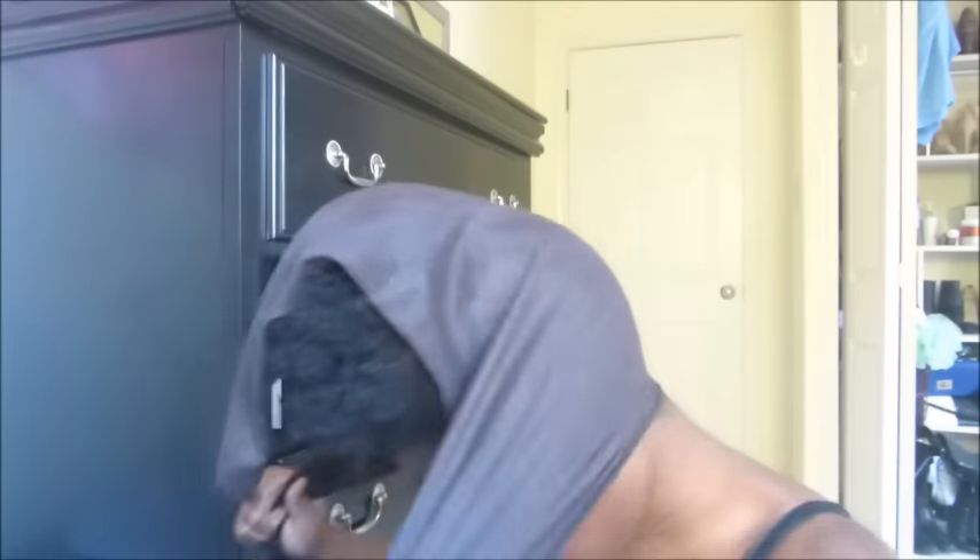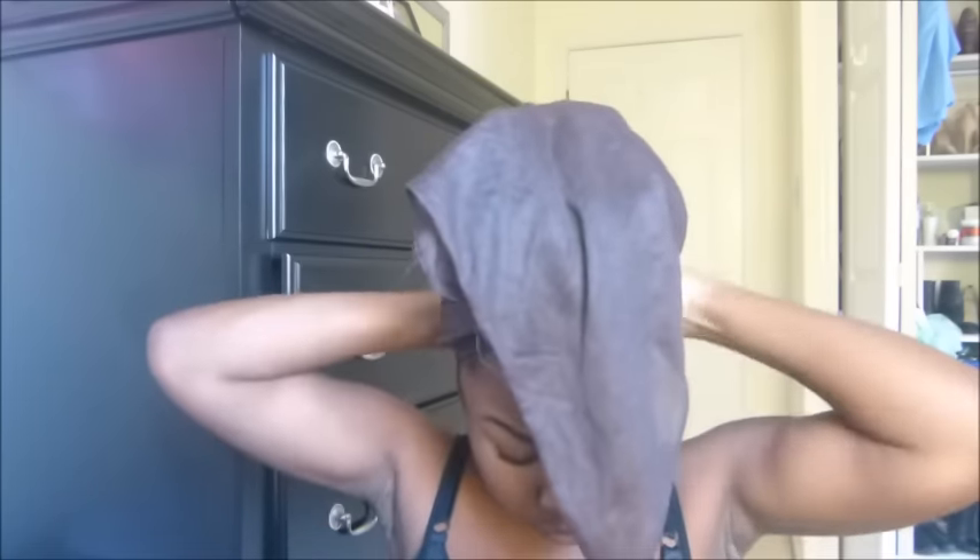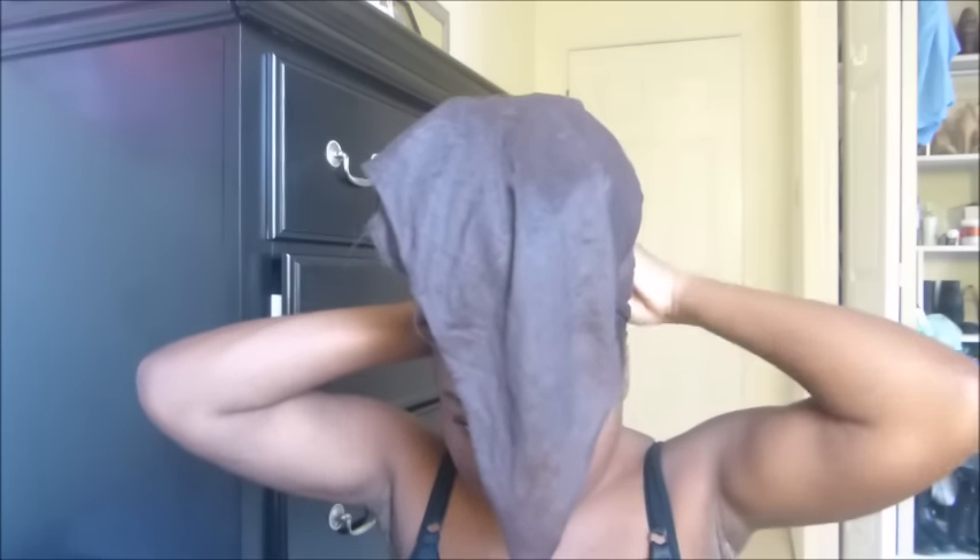My hair was shrinking as I was on video, so I'm just going to pull my hair taut and tie it with an OUCHLESS scrunchie. Then I'm going to take my silk scarf and tie my hair for about 30 minutes to let the gel set.